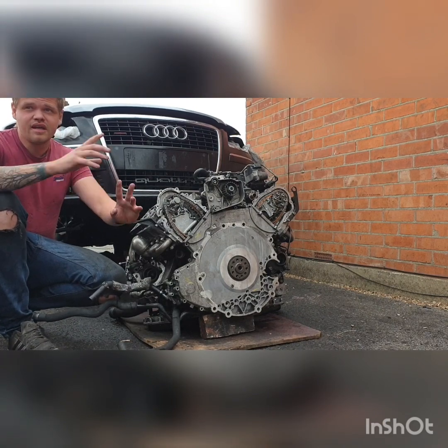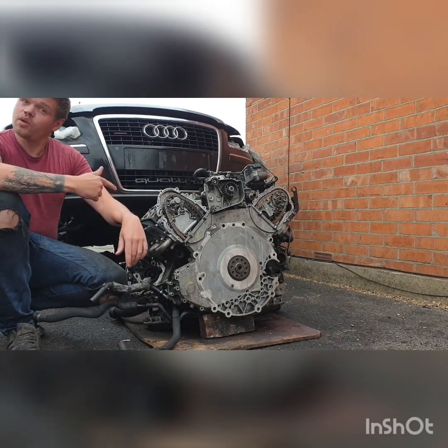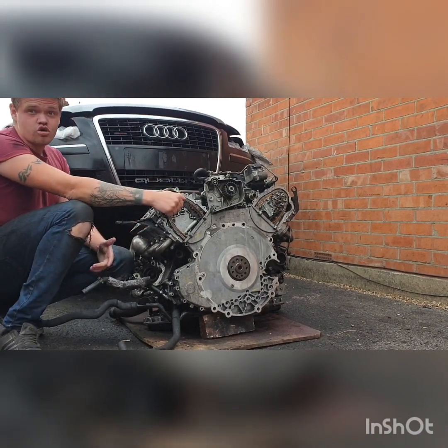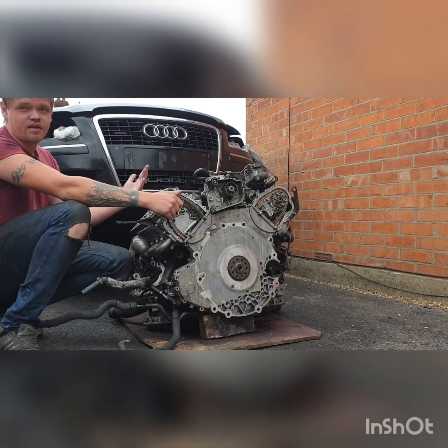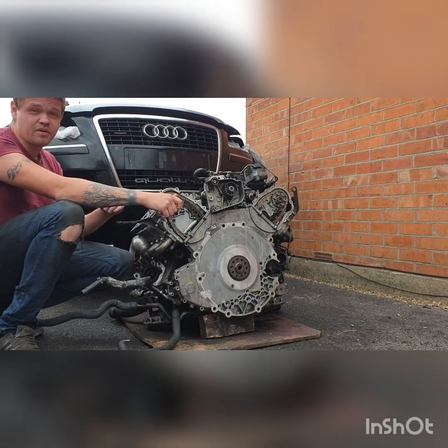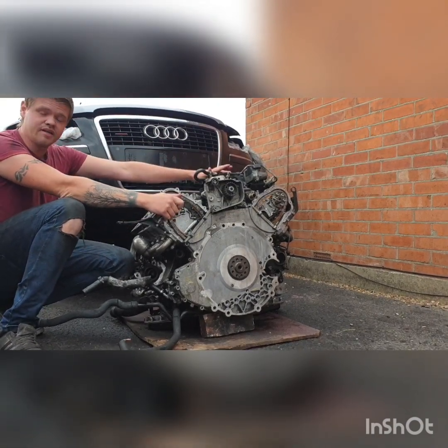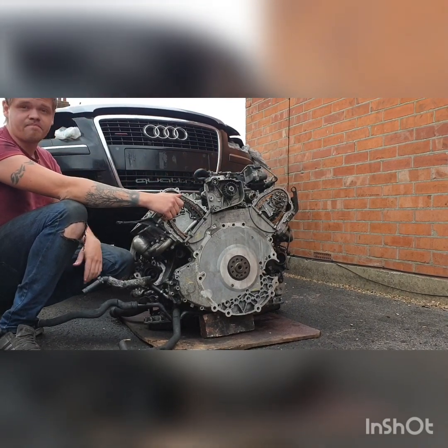We've blacked out the headlights and put orange tint in there, and we're rebuilding the engine. The majority of the next videos are going to be about the engine being sorted out. I've never built an engine before, so I'm learning. This side I've pretty much done and I'm literally starting on this side now.